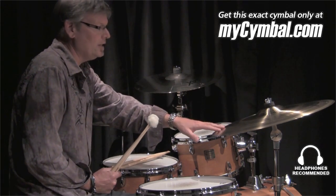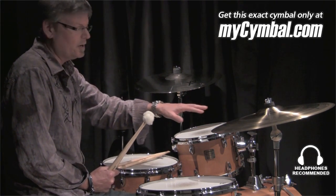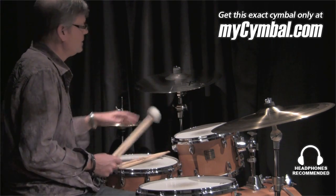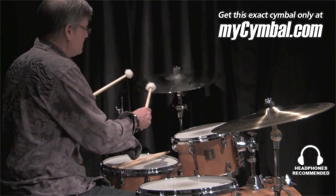I did put up here a 20-inch AAX Dark crash as well, just for comparative purposes so you can kind of hear the difference between the two. Let me play it with mallets so you can get a feel for what that's about.